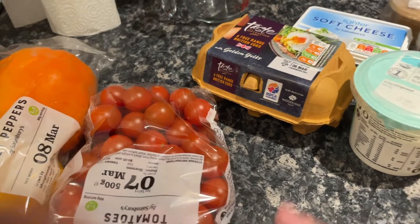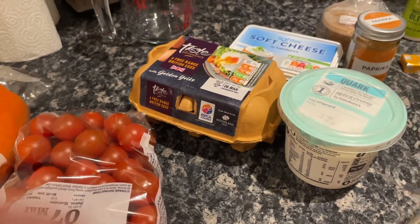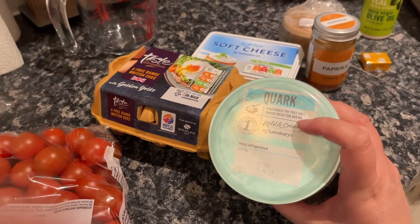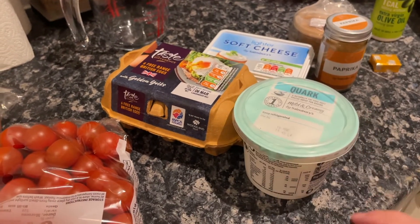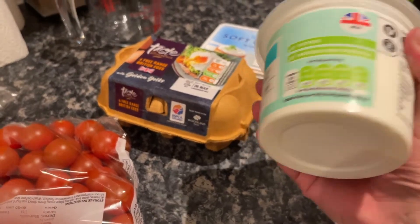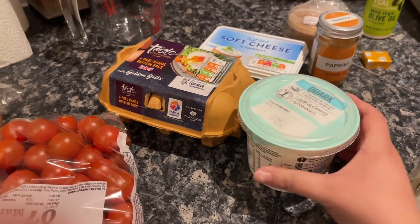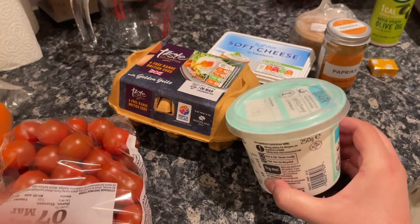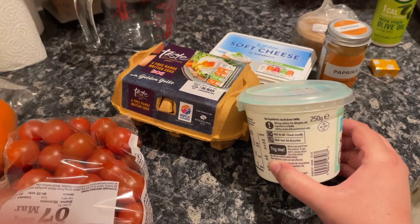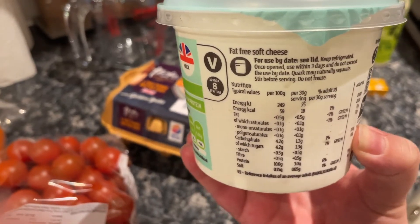One egg. Two tablespoons of quark. What the hell is quark? It's a fat-free soft cheese. I've never heard of quark before — I thought it was like a physics thing. No, there's also a design piece of software called Quark. In this context it's fat-free soft cheese.